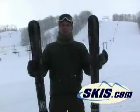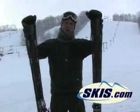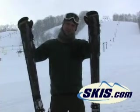Alright, Kevin is back here for skis.com. We've got the Atomic Black Eye. Really phenomenal ski. Very stable, very smooth, very easy to turn.